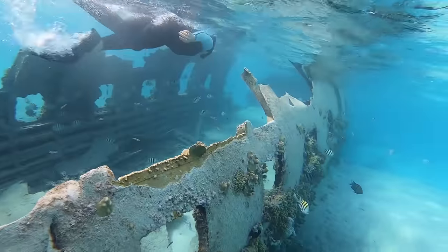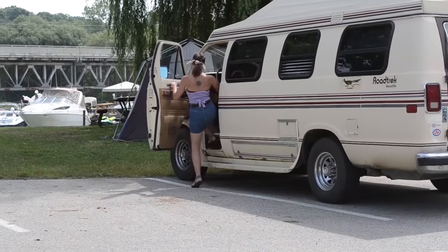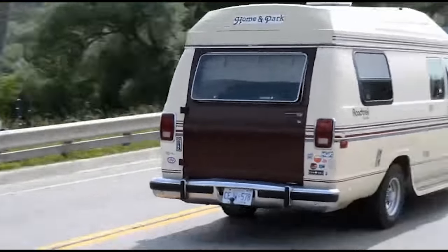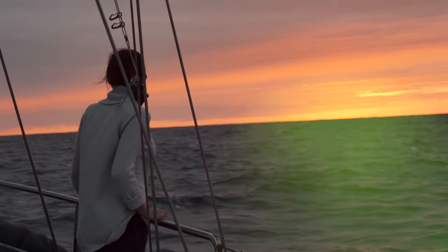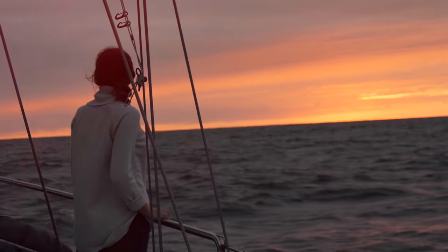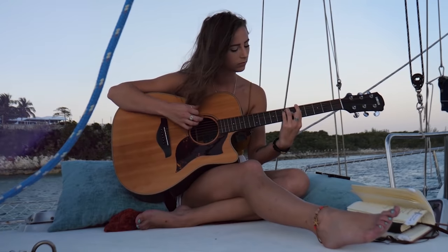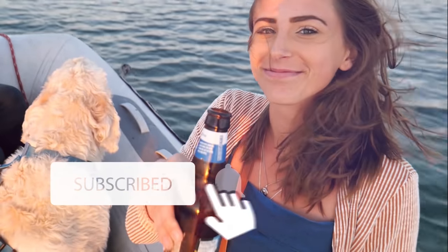I'm Taylor. I've been leading an alternative lifestyle for the last two years, from living in a van to living on a sailboat, with my guitar by my side along the way. Subscribe to follow me along this wild adventure that I call life.